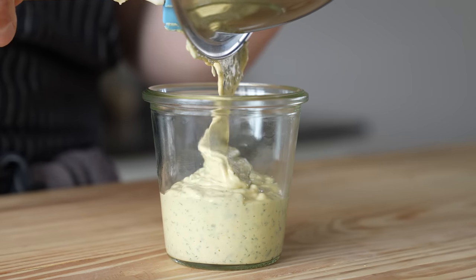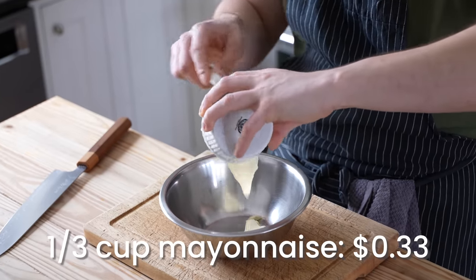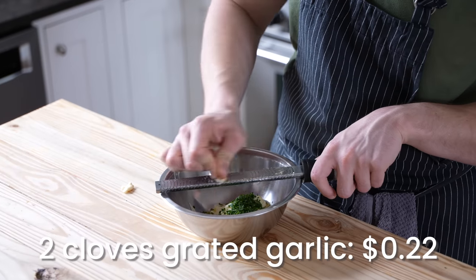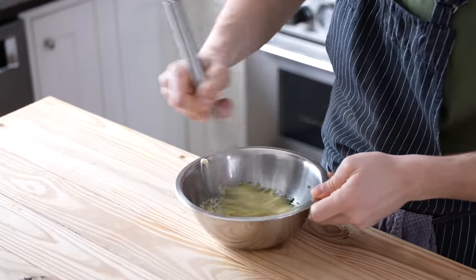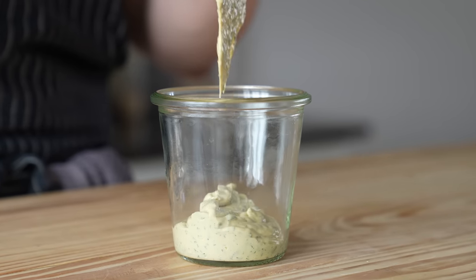Next up is our sandwich sauce — it's real simple. Get a medium-sized bowl and add one third of a cup or 80 grams of mayonnaise, a quarter cup or 48 grams of Dijon or yellow mustard, a quarter cup or 20 grams of finely chopped parsley, and two cloves of grated garlic. Season with fresh ground black pepper and kosher salt. Mix until thoroughly combined — that is your sandwich lube.